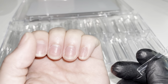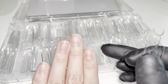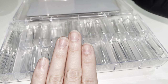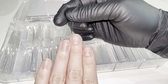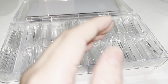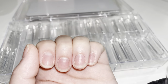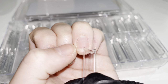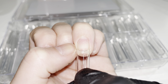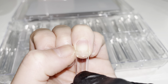When you're applying nail tips to someone's fingers, sometimes people have crooked fingers, and that's okay. But if you follow the nail when applying the nail tip, you're going to end up with a crooked nail. As you can see, if I were to place down the nail tip right at the edge of this nail, it would be a crooked tip.